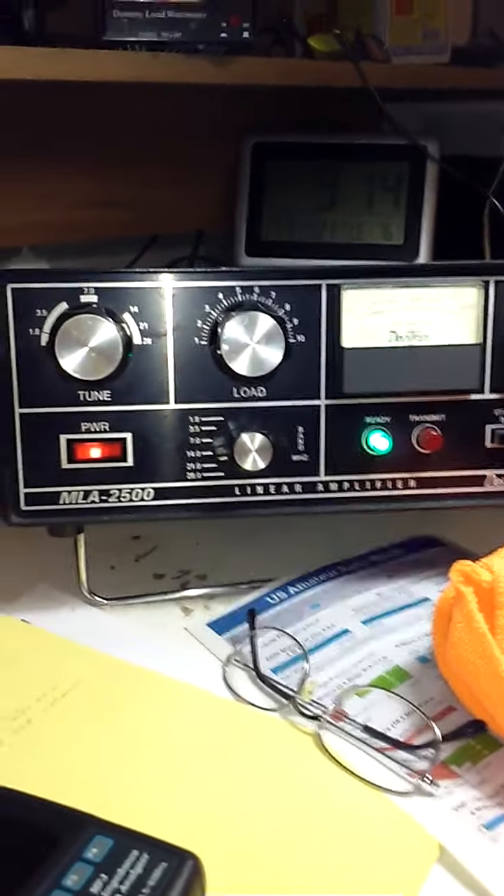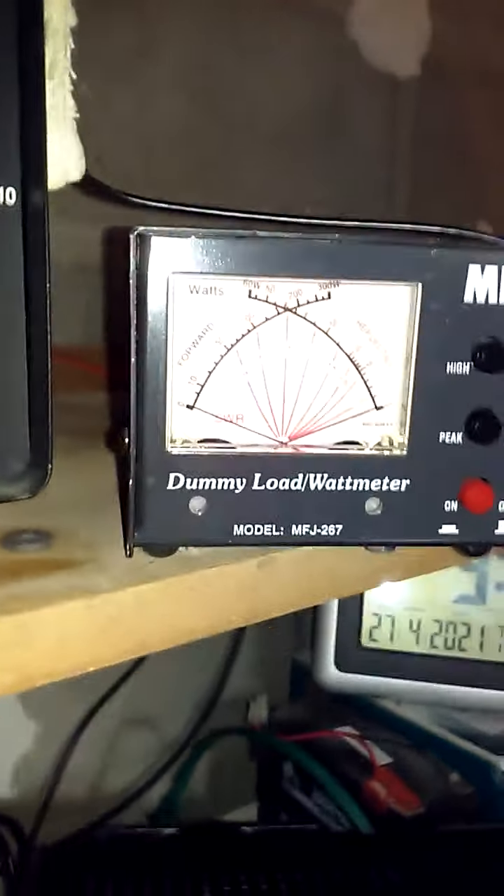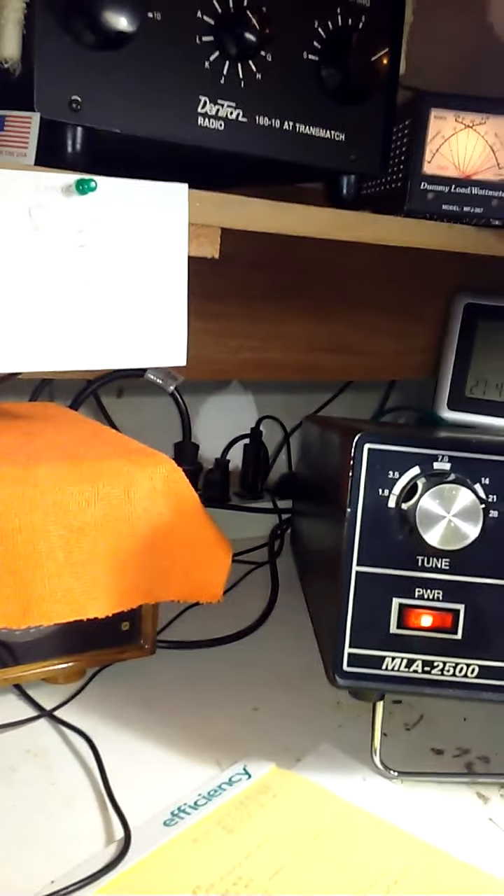Here we are with the Dentron MLA 2500, and that's going up to 500 watts peak envelope power.